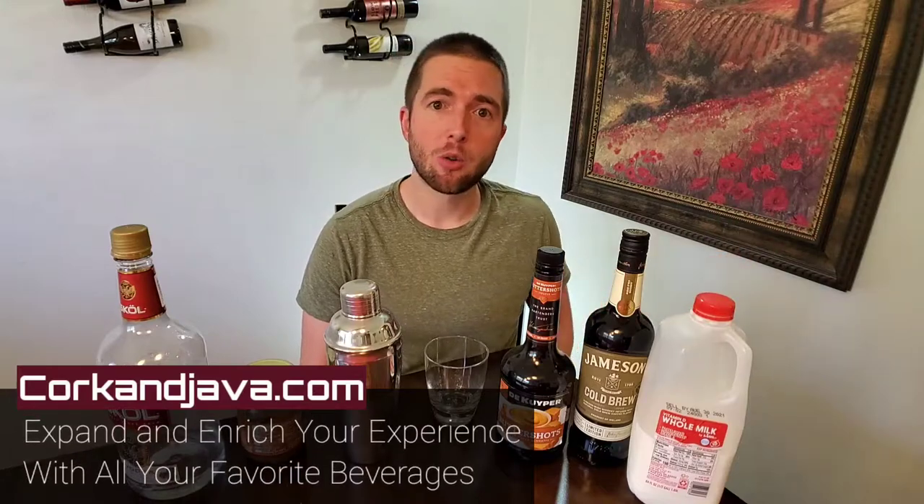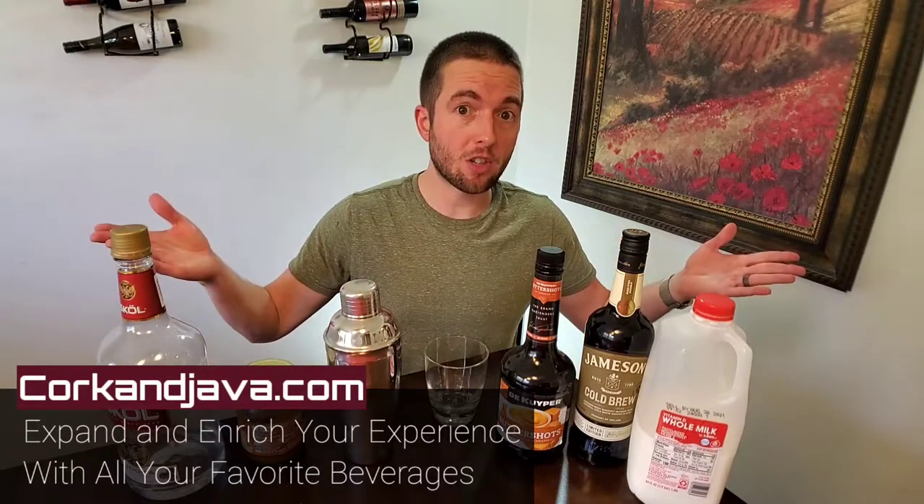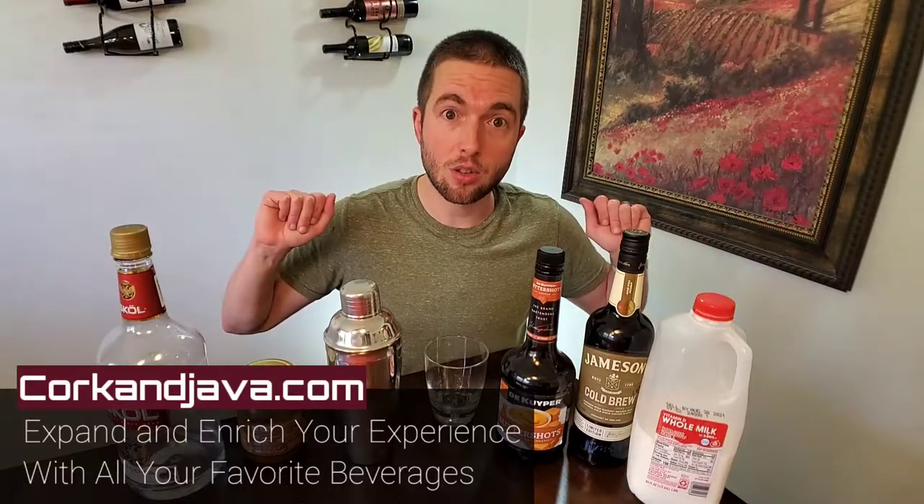Hello everybody, welcome back to Corkinjava.com. I'm Billy, and we all know you're supposed to get joy and fascination from even the little things in life that most people take for granted, just like your food and beverages. So here at Corkinjava, we're here to expand and enrich your experience with all of your favorite beverages through wine and coffee and other beverage reviews and how-tos.